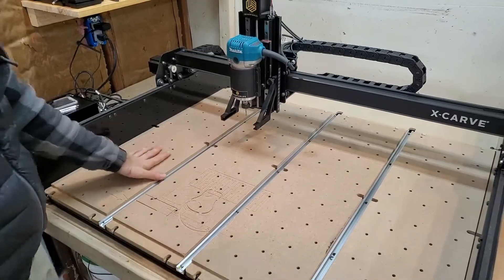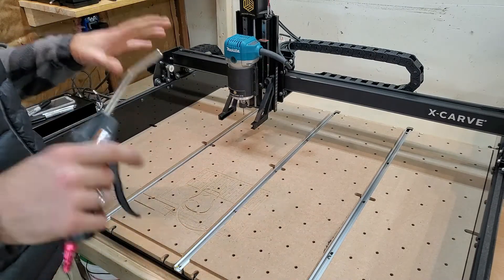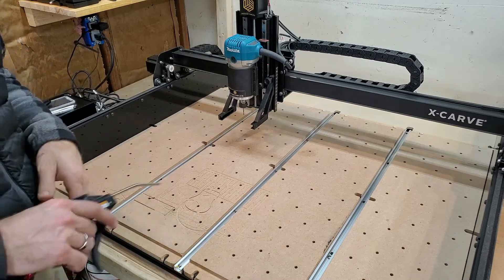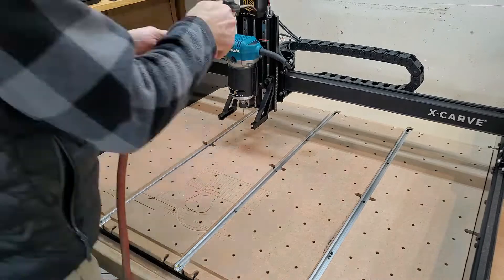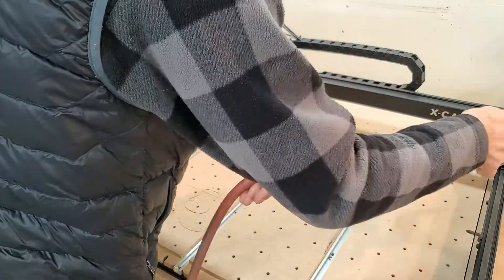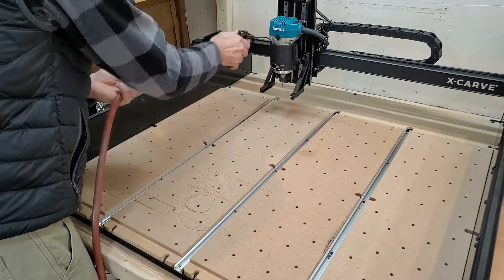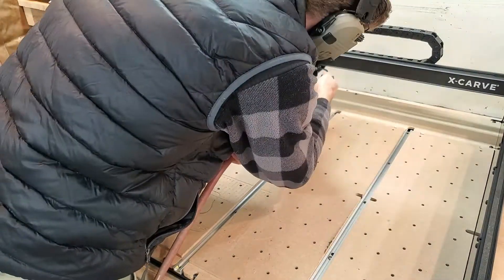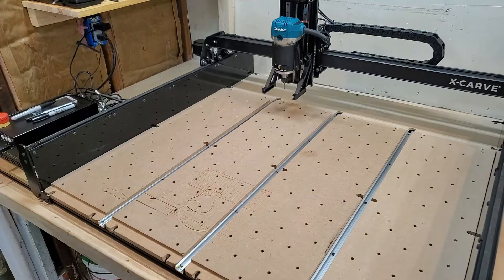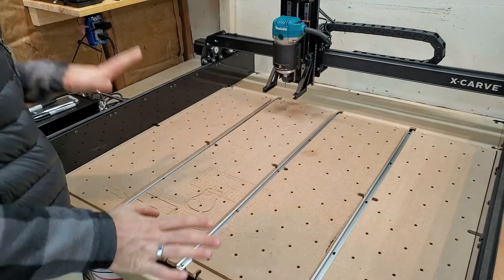The first thing I did was give it a general vacuuming. The next thing is I'm going to give it some compressed air and spray everything down before I use the wet wipes, to get as many of these particulates off the x-carve as possible before wiping it down. Now that the air spraying is done and we got dust everywhere, let's vacuum again and pick up all the particulates.